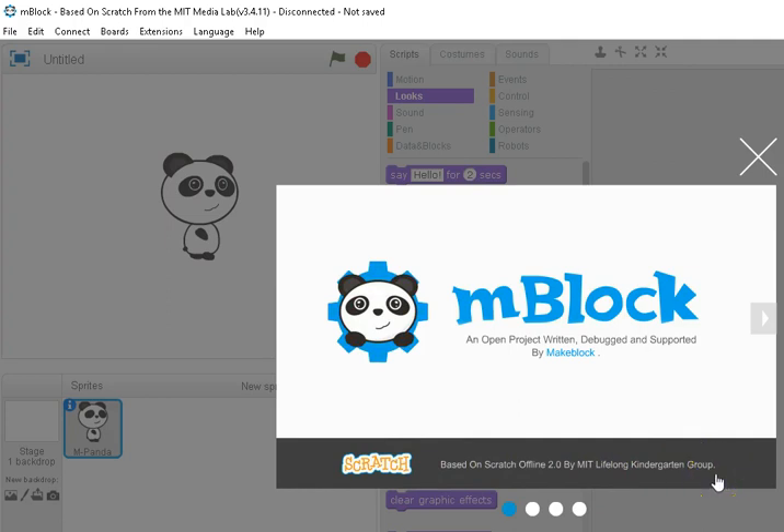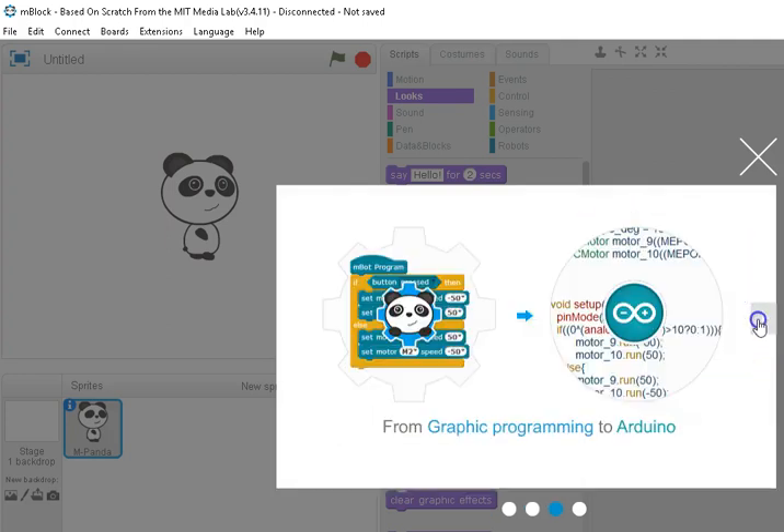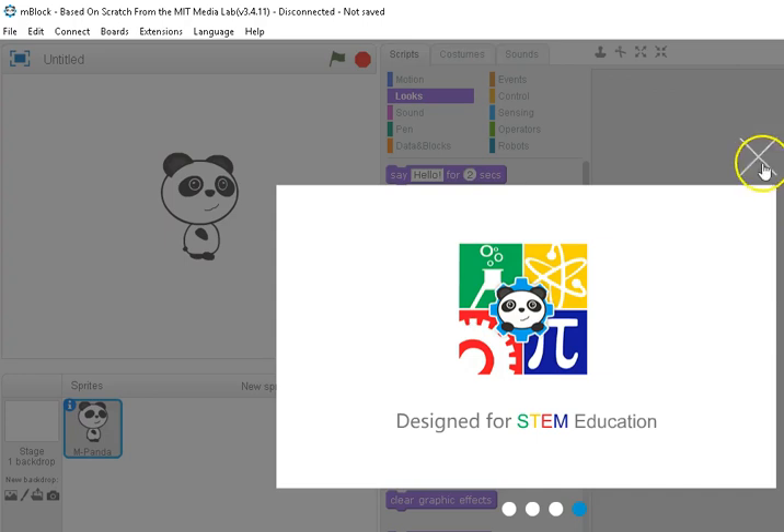Scratch is an open-source project MIT developed. Make Block took that and built into it a really nice Arduino interface. So there are pictures showing robots — we can actually create Arduino code, and that's why we're here today.